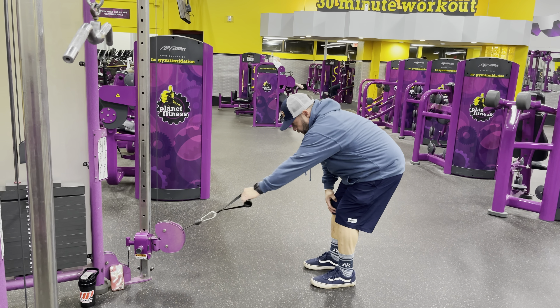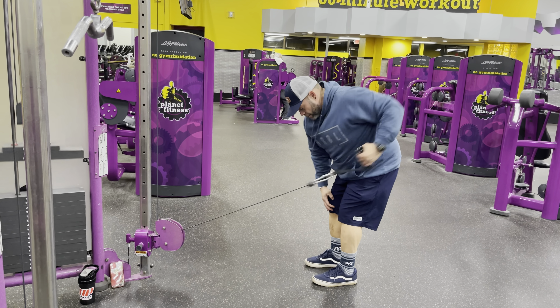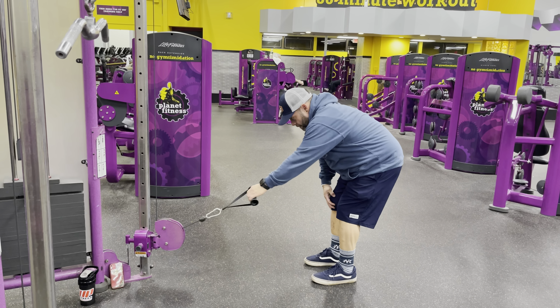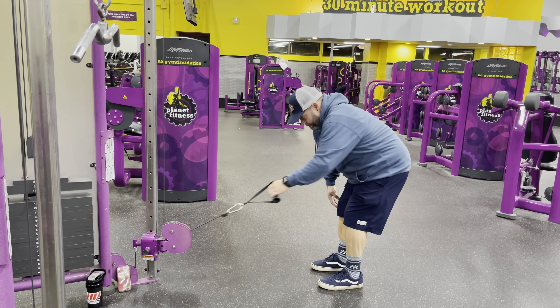That was my workout for today. Hopefully you'll give it a thumbs up, and I'll see you next time when I get a video up. See you soon. Peace.